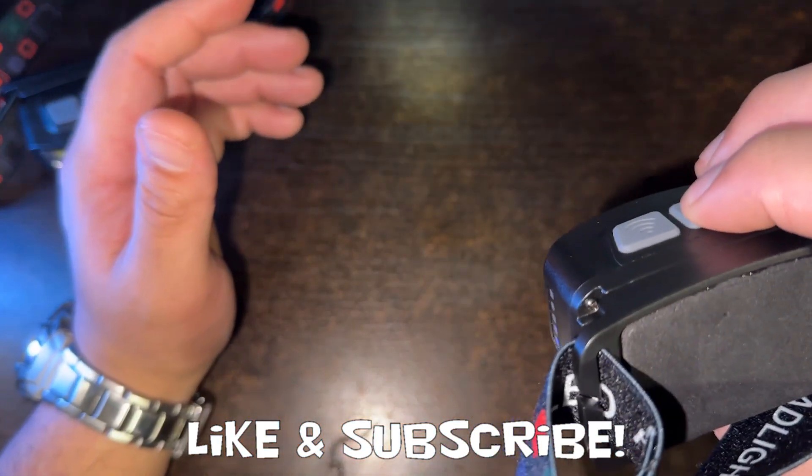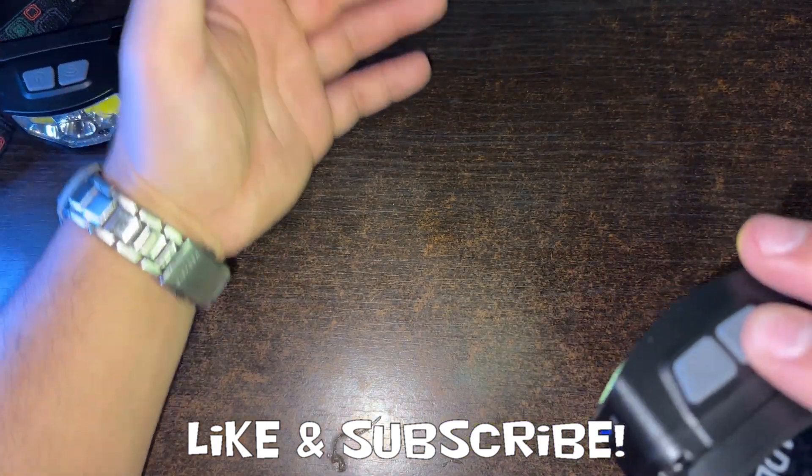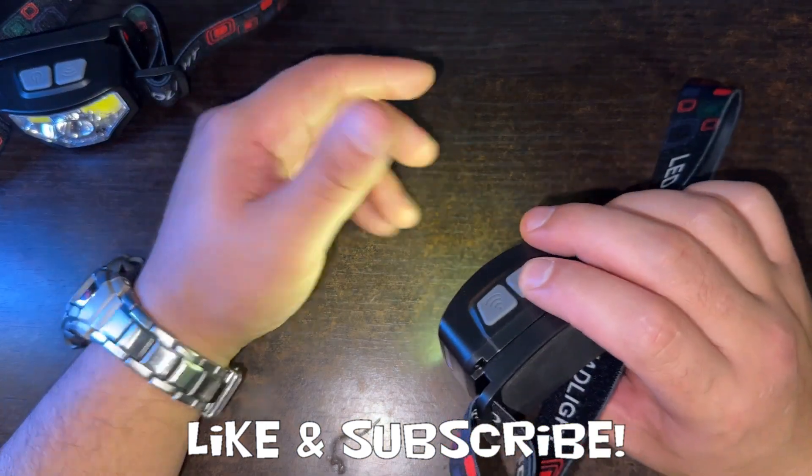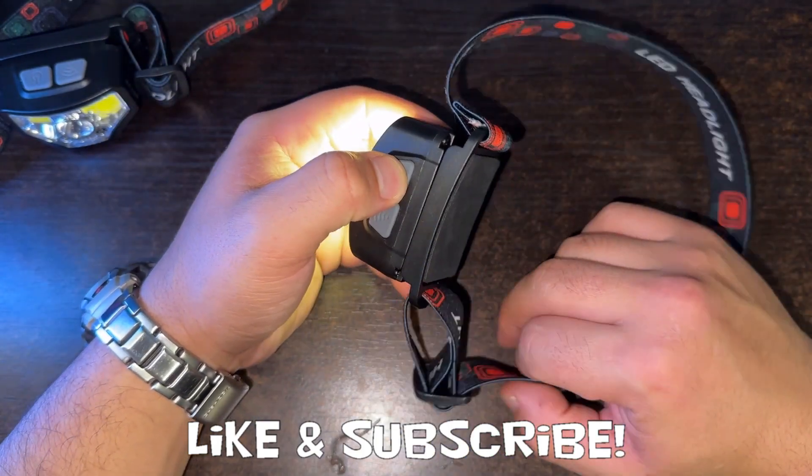My favorite is the wide lens. A little bit hard to tell from the desk, but it really lights up everything and works good for videos as well, but makes working in the dark very, very easy.